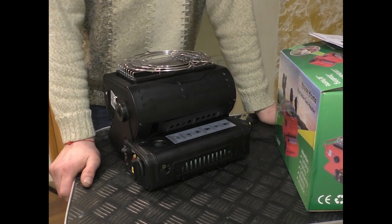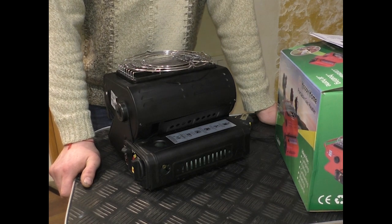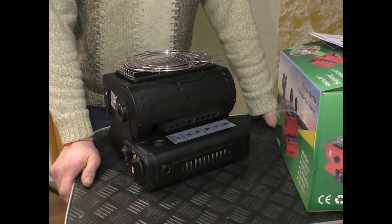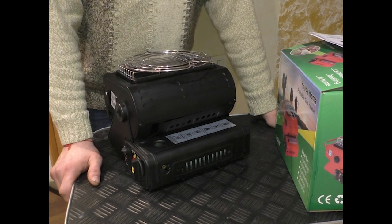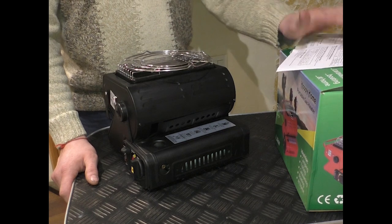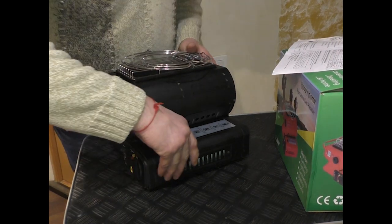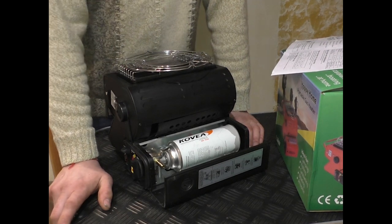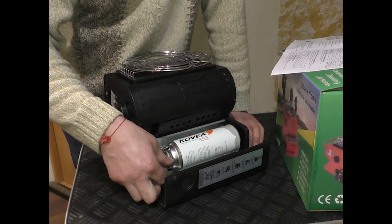This is a model that is sold in Russia, and there are already some reviews available. I can tell you how it works. This plate operates on a gas canister of 220g, and there is also a possibility of connecting through a hose to a Russian gas canister.